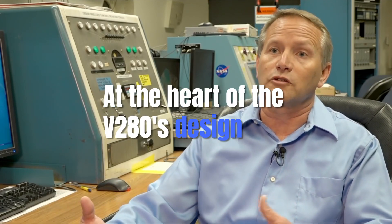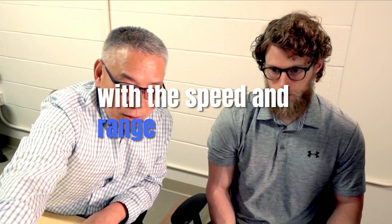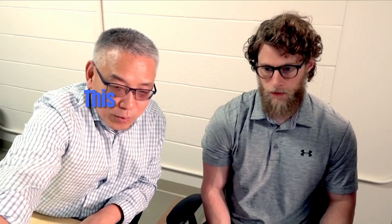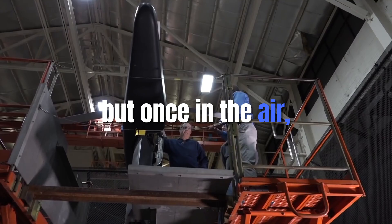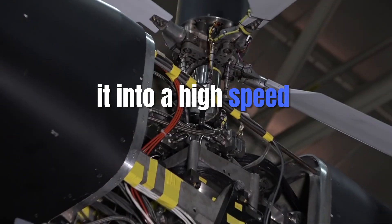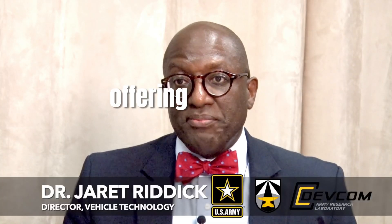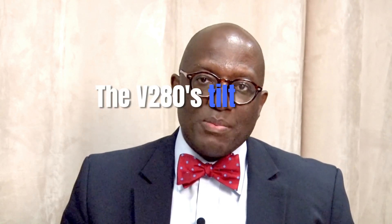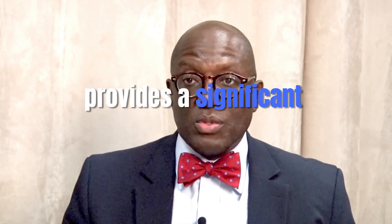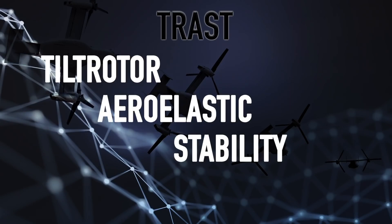At the heart of the V-280's design is tiltrotor technology, which combines the vertical lift capabilities of a helicopter with the speed and range of a fixed-wing aircraft. This hybrid technology allows the V-280 to take off and land like a helicopter, but once in the air, its rotors tilt forward to convert it into a high-speed airplane. This versatility is a game-changer for military operations, offering both the flexibility of helicopters and the long-range performance of airplanes. The V-280's tiltrotor design also provides a significant edge in tactical missions where rapid response, speed, and adaptability are critical.